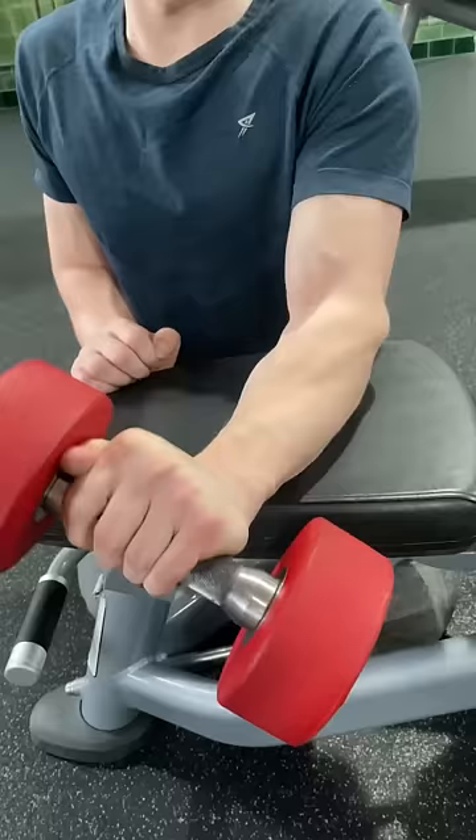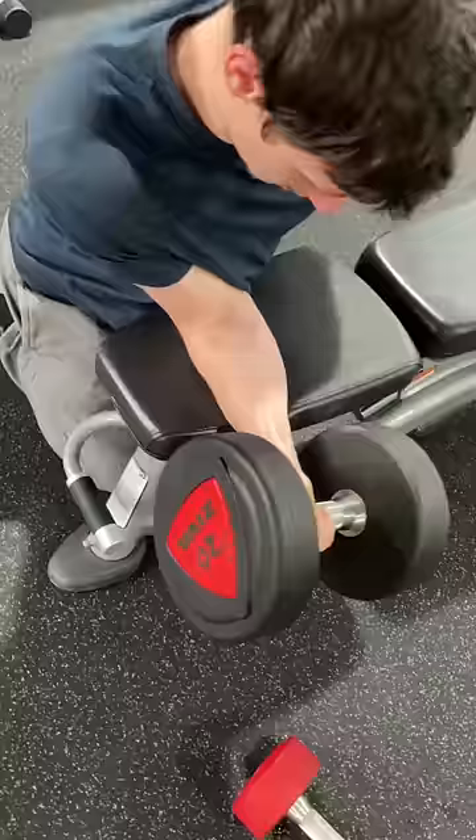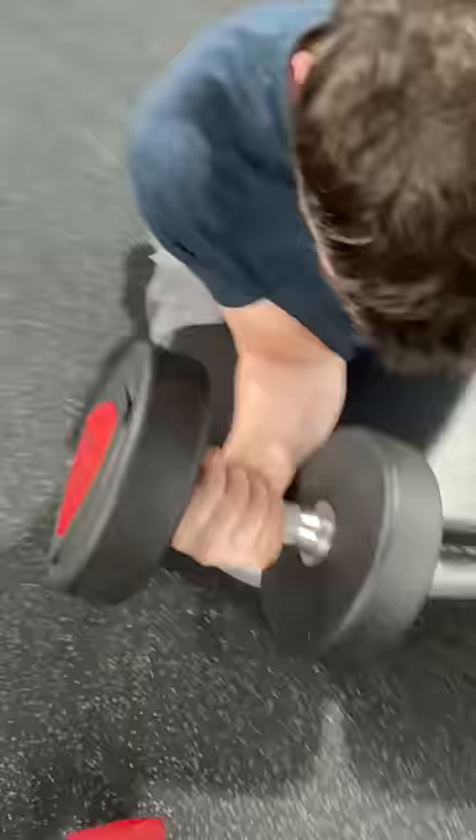To start with, I already had decent forearms from previous training. I did 5 sets of wrist curls and reverse wrist curls to failure, making sure to do partial reps to hit all parts of the forearm.